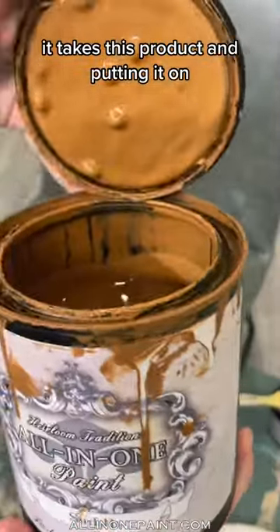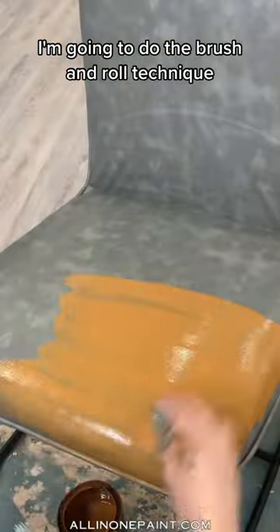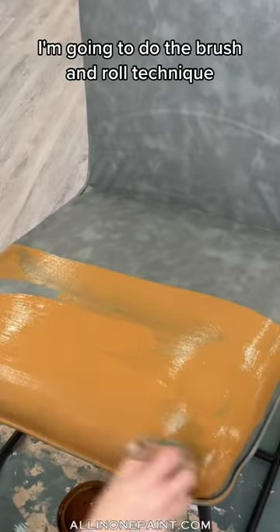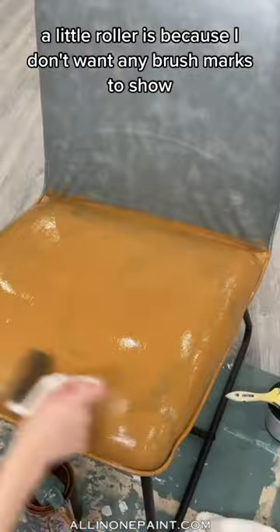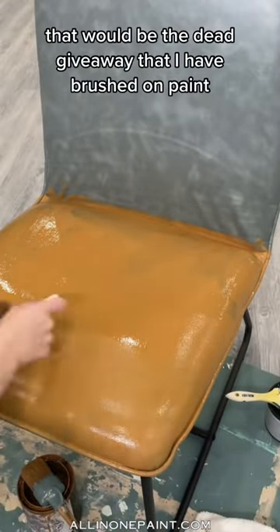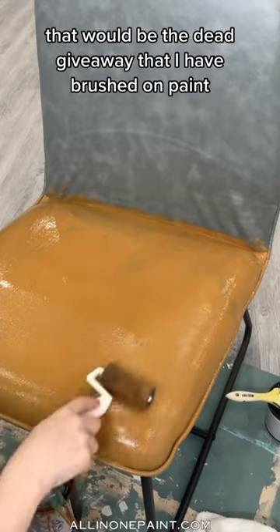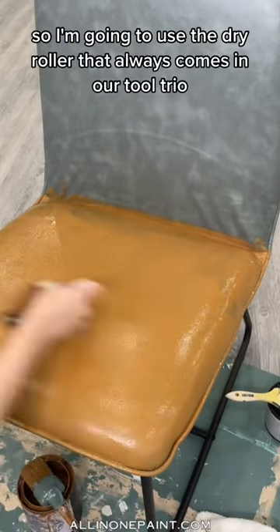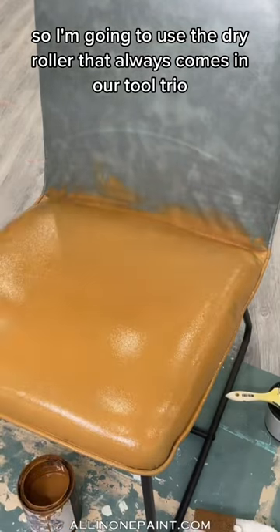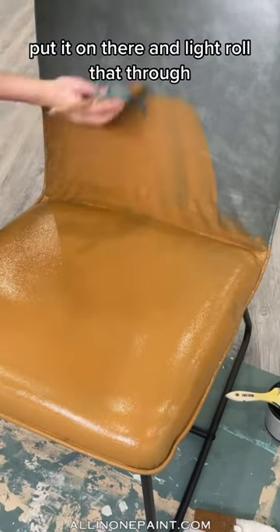I'm going to use the brush and roll technique. The reason I'm going to use a little roller is because I don't want any brush marks to show — that would be the dead giveaway that I have brushed on paint. So I'm going to use the dry roller that always comes in our tooltrio and light roll that through.